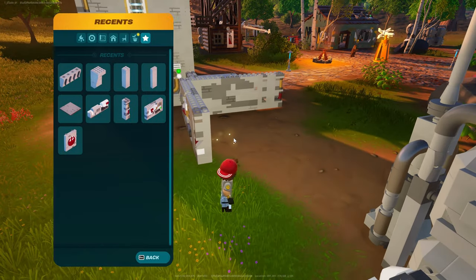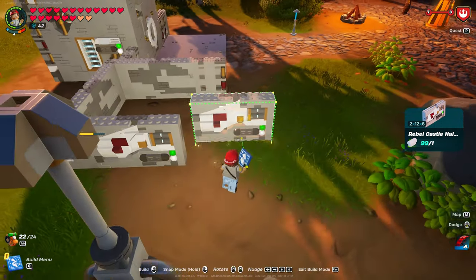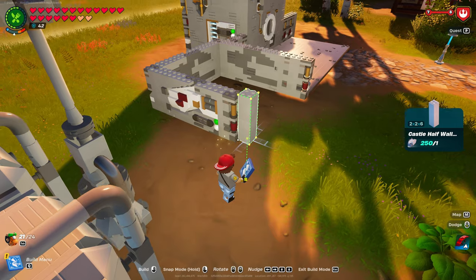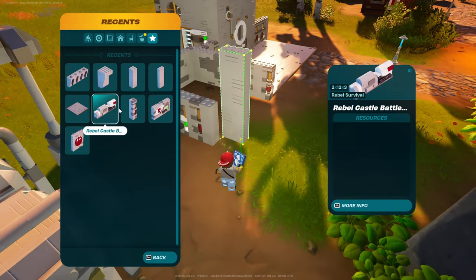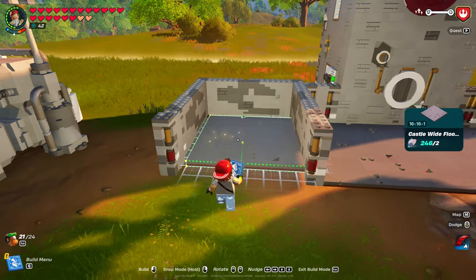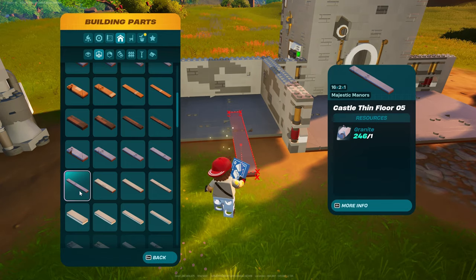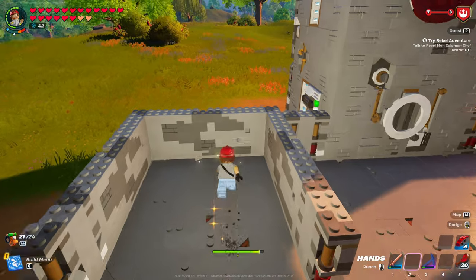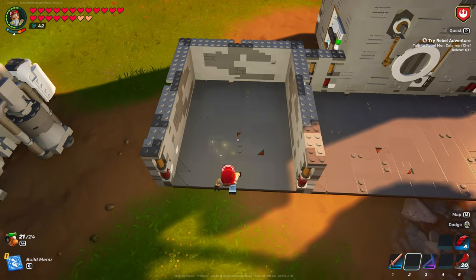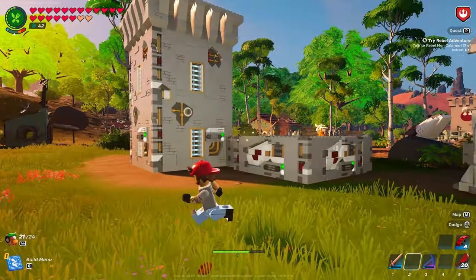Then we can repeat the process on this side. So we have the plain, the Rebel half, the Rebel Corner, the plain, then the Rebel Corner. Then the floor — Castle Wide Floor. Go back in the floors, put down a Castle 16x2x1, put two of those. So we made this a little bit bigger than usual. If you're familiar with these smaller builds I do, I usually do one of these. This time we're doubling up at the end there. We should look like this all the way around now — starting to come together.